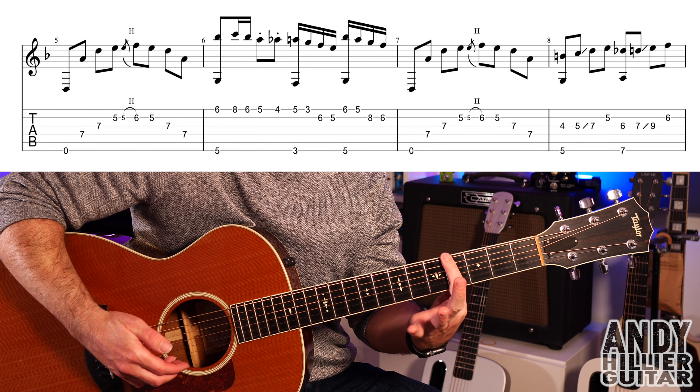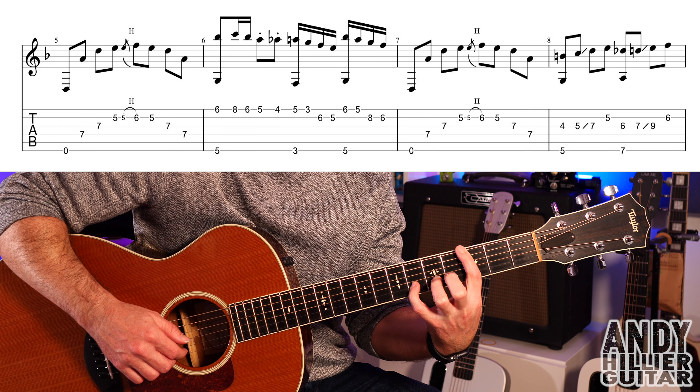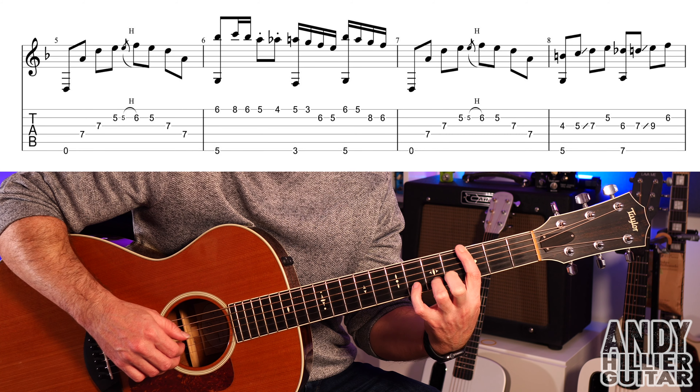I have written out the whole song so if you want the tabs for the whole song I'll put them on my Patreon page - link to that is in the description. In this video I'm just going to teach you how to play the intro part, which I've already done a full playthrough of on a separate video.